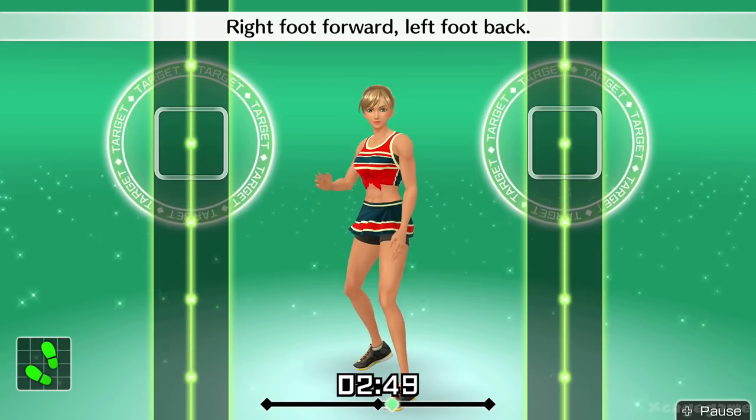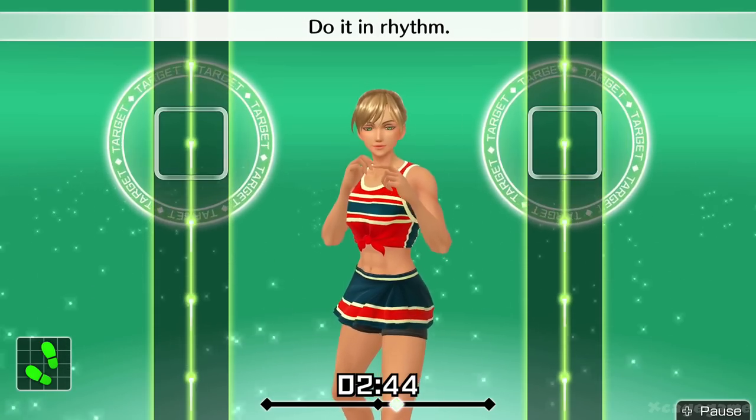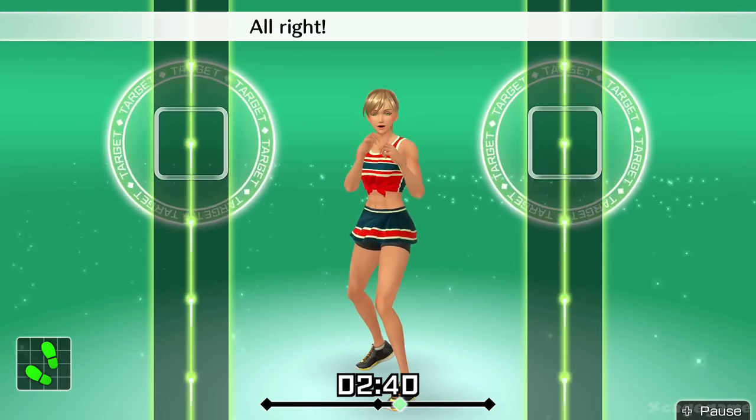Right foot forward, left foot back. Right hand to the front. Do it in rhythm. One, two, one, two. Front, back, front, back. All right, let's do straights.